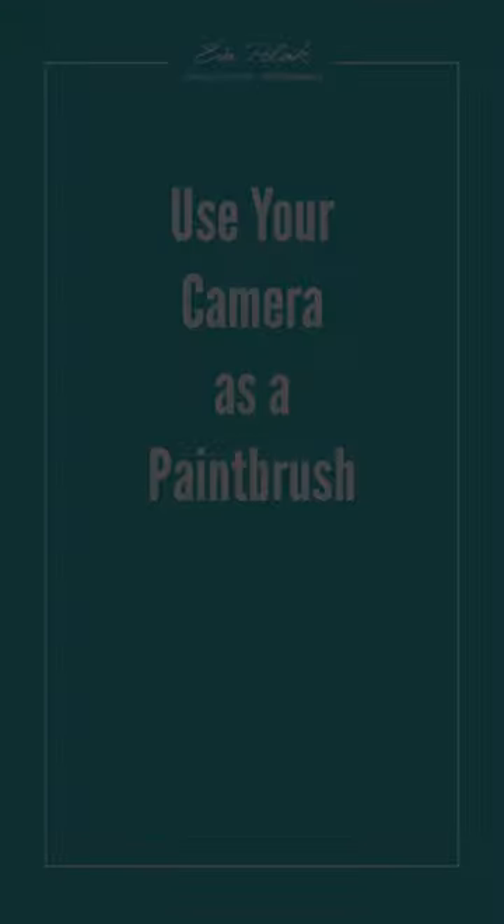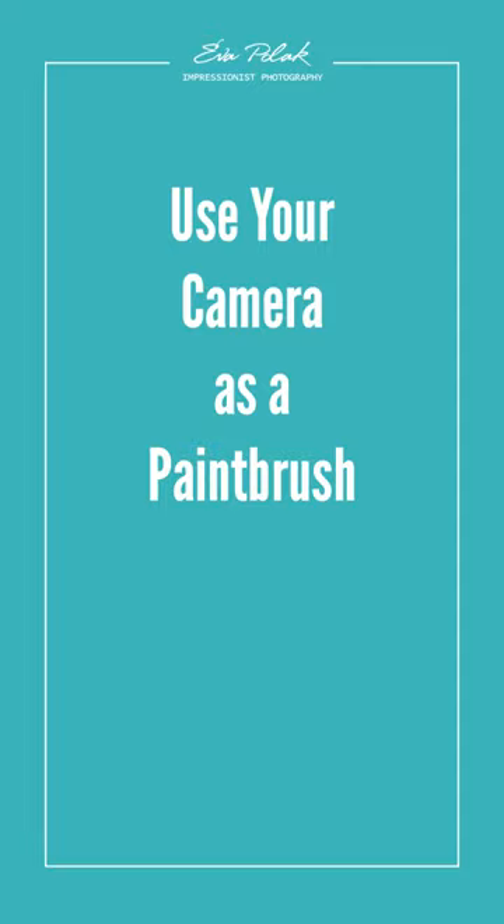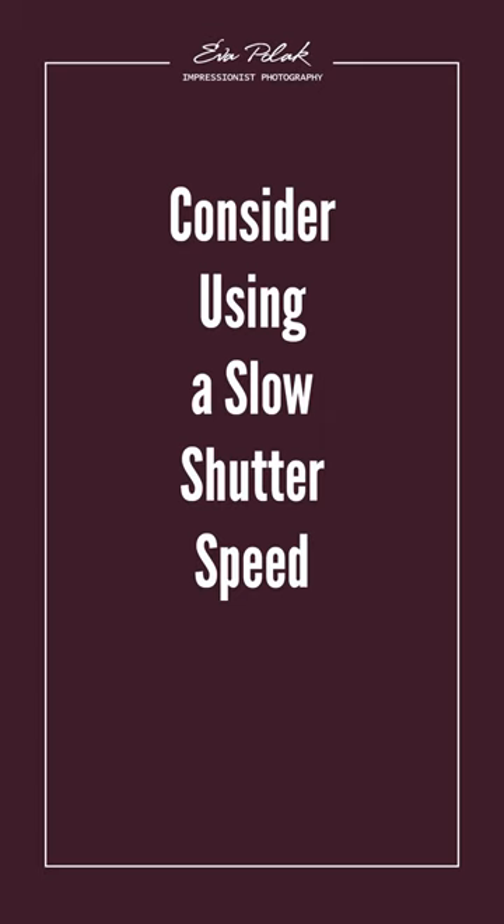Have you ever wanted to capture the feeling of brush strokes in your photographs? It's easier than you may think. Consider using a slow shutter speed to create a sense of movement and blur in the image. This will give the effect of brush strokes and add a unique artistic touch to your photos.